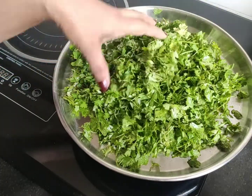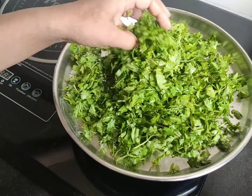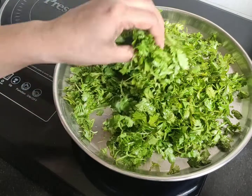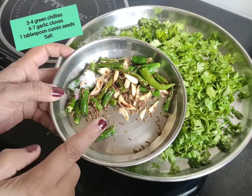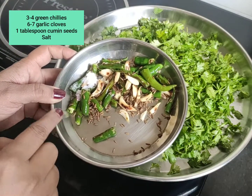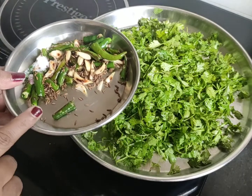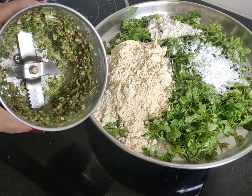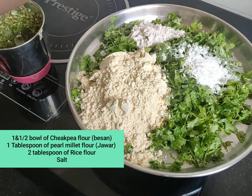We are going to make the mixture. I can use the misham to keep the misham, and the misham is fine, so I will keep the misham.